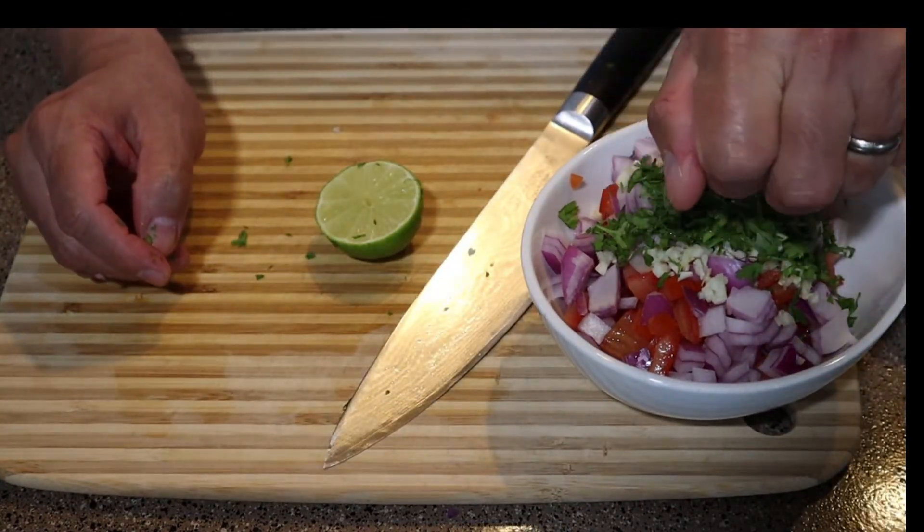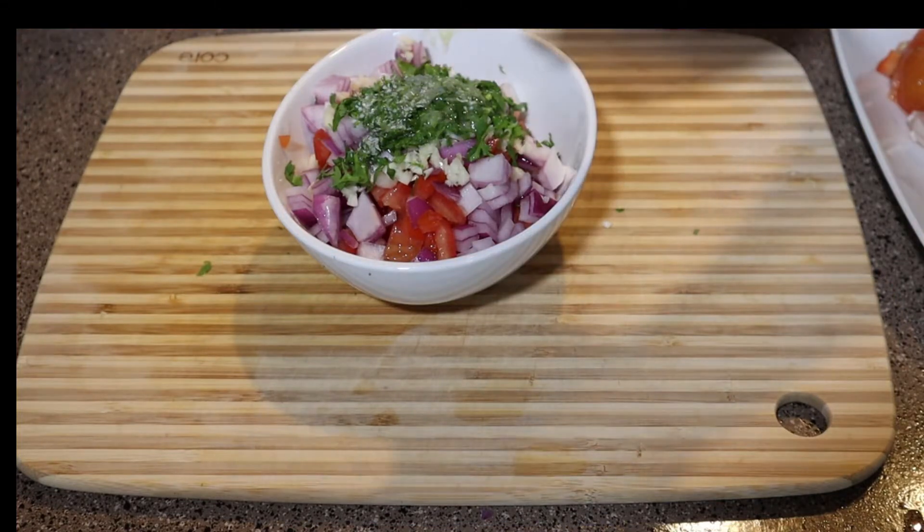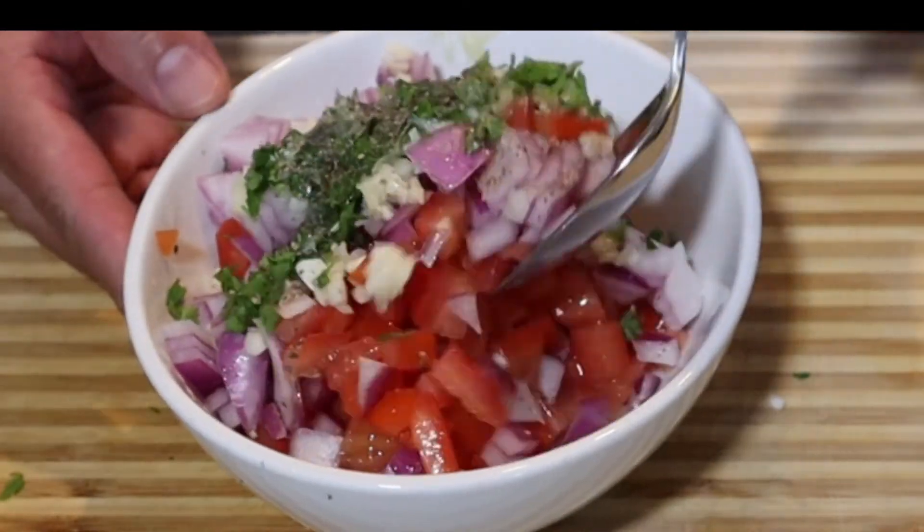Now what we're going to do is just mix this up. We're adding some oil, a little salt and a little pepper. Get it all mixed up and all those flavors are going to come together.